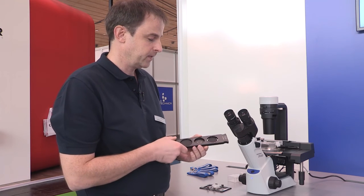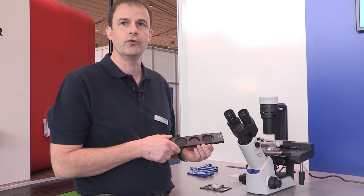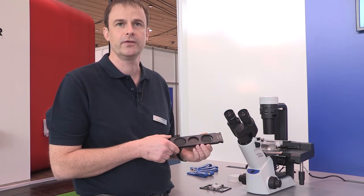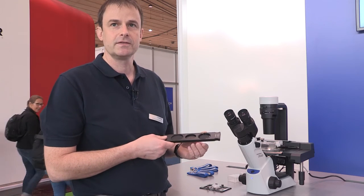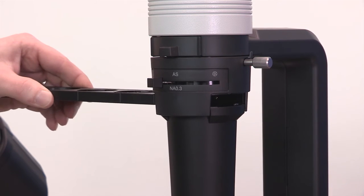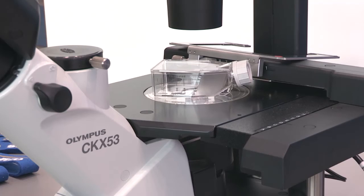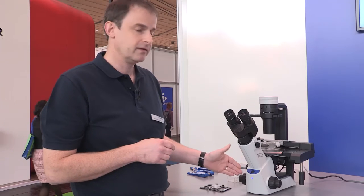Very excitingly, we have also developed a new contrast technique: the inversion contrast — the Olympus IVC contrast. This contrast gives you similar contrast as phase contrast but without any halos, while delivering crisp and clear 3D information of the cell culture.